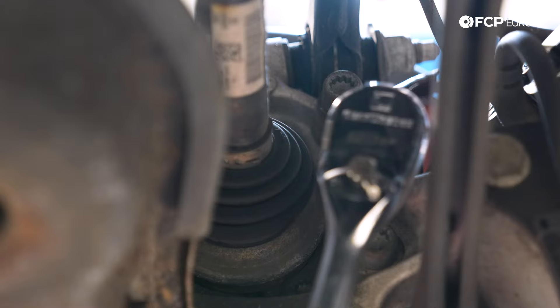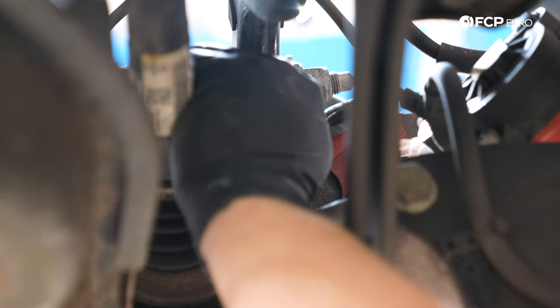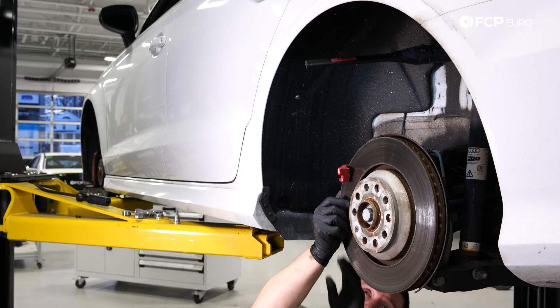Now that the caliper is off, we're going to take the caliper carrier off. There are two M14 triple square bolts. Remove those and slide the carrier out.